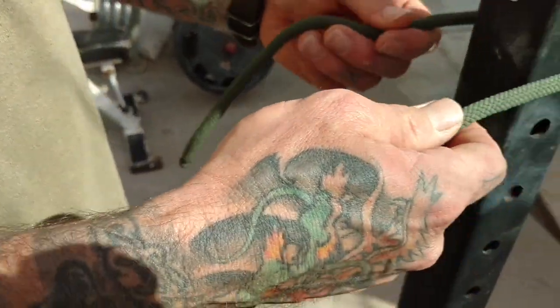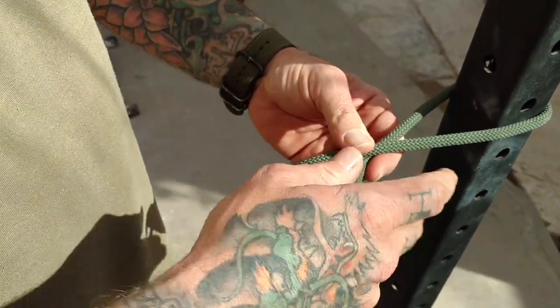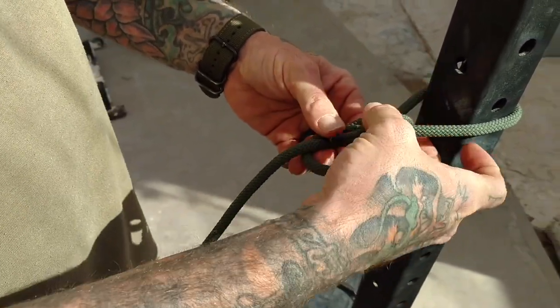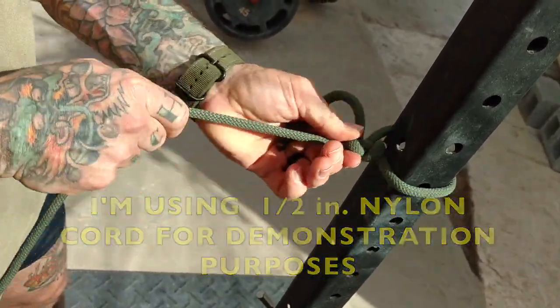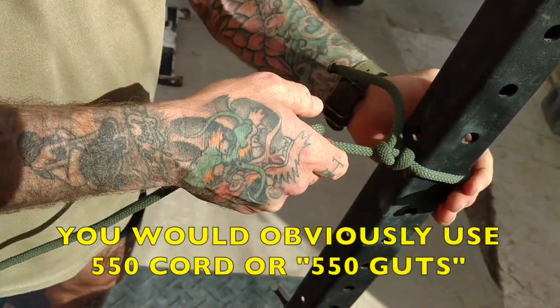The first thing you're going to want to do is start off with what's called an improved clinch knot, or some people call this the fisherman's knot. It's just going to be two wraps around, under and then through, cinched down. The reason why this knot is the best to use is because it cinches but it also slips, so it's going to get real nice and tight and bind around whatever you're tying it around.